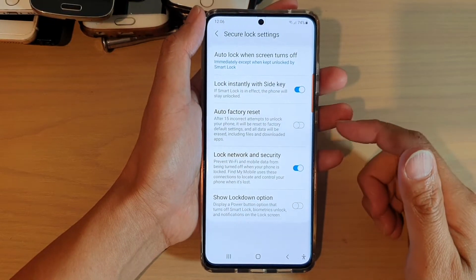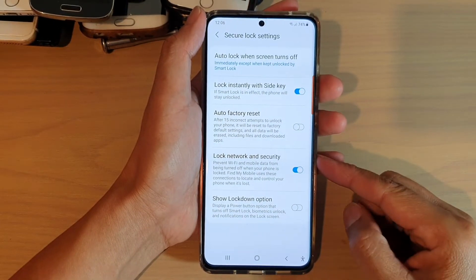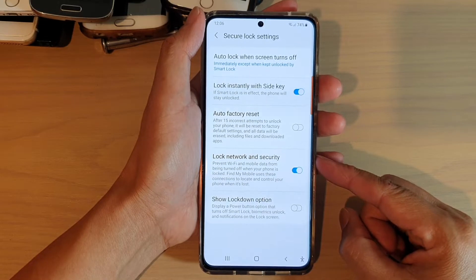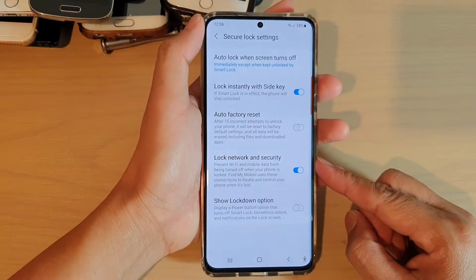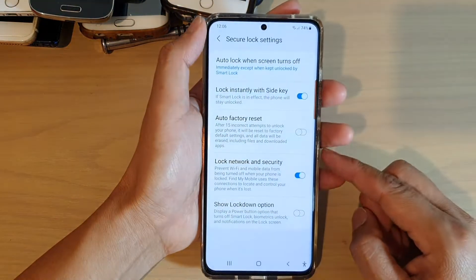Hi! In this video, we're going to take a look at how you can enable or disable lock network and security on the lock screen on your Samsung Galaxy S21 series.